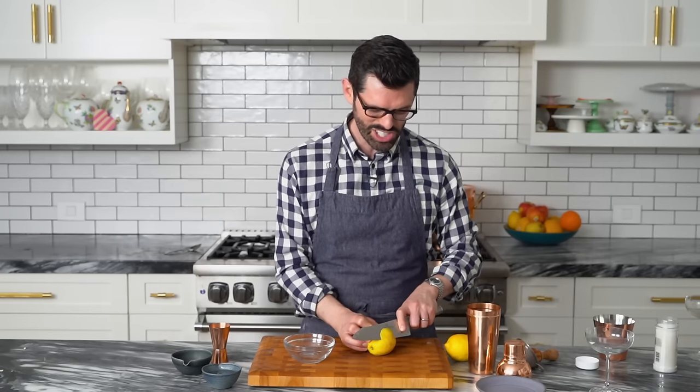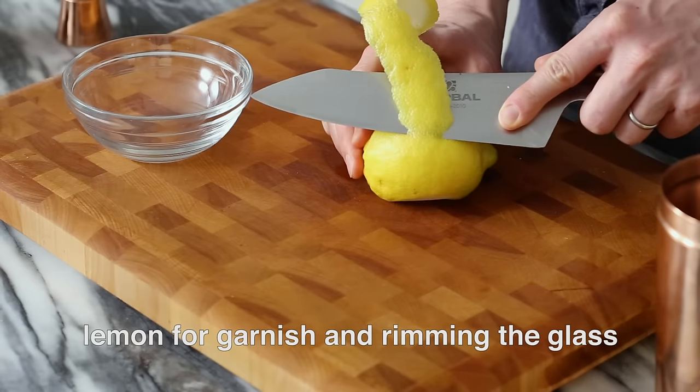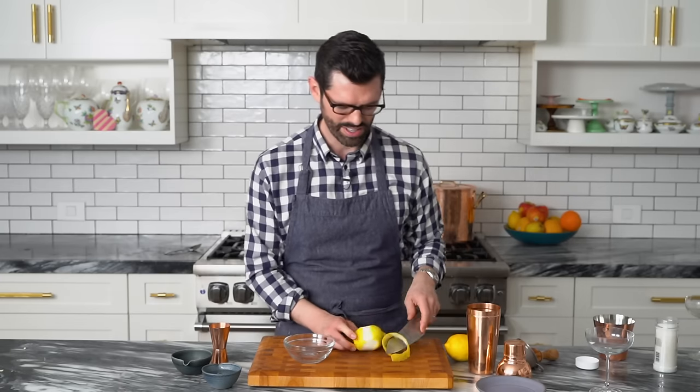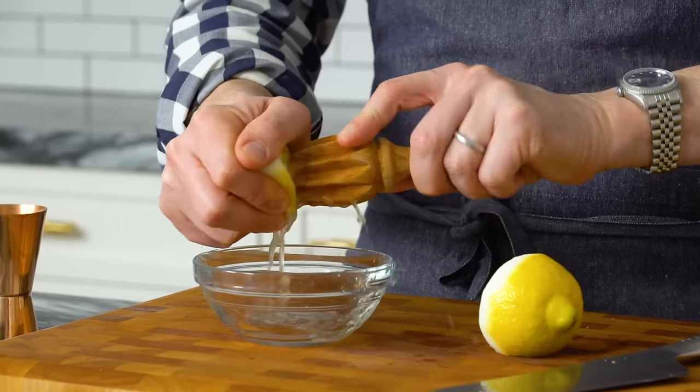First off, I'm gonna trim some of this lemon peel for garnish, but this is much easier to do before you juice the lemon, so always get that done first. Okay, that's more than enough. Now let's get this lemon juiced.